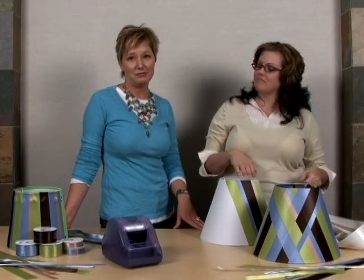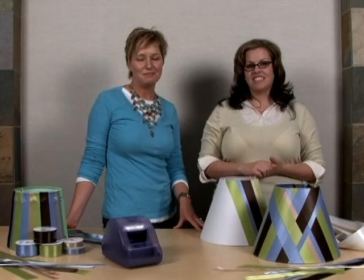We're going to stay here and decorate lamps all day! Thanks for joining us for Xyron's Inspiration in Motion and we'll see you next time.